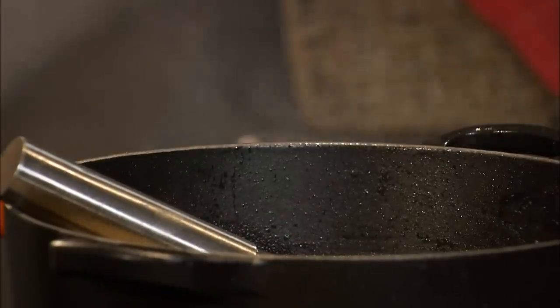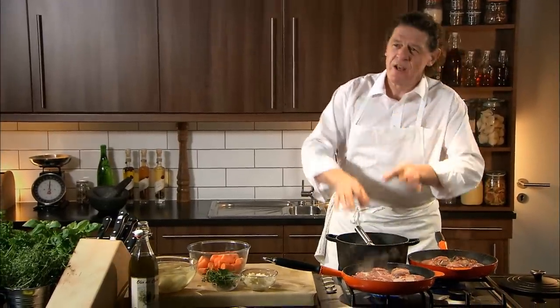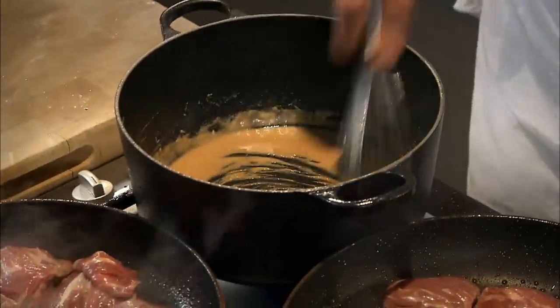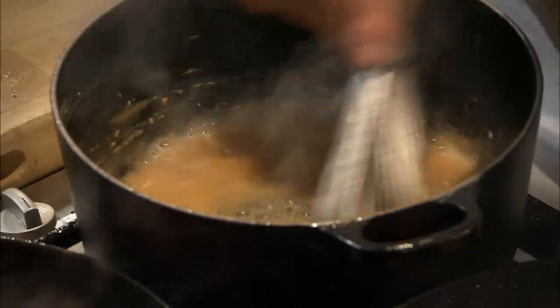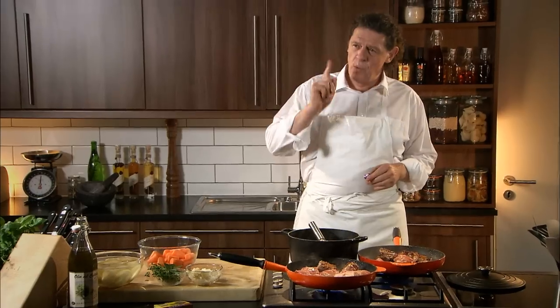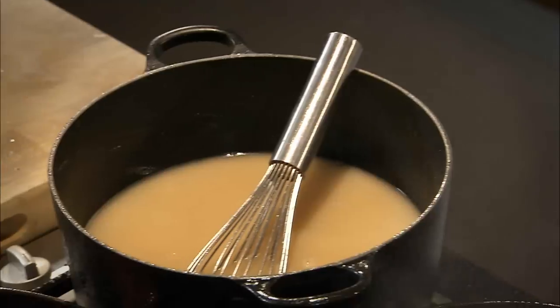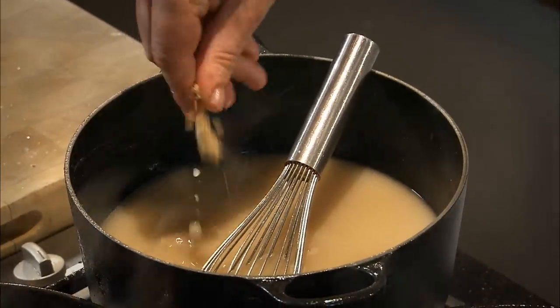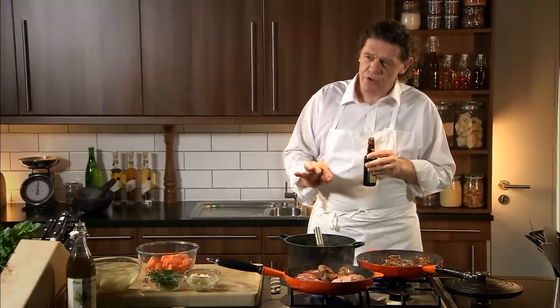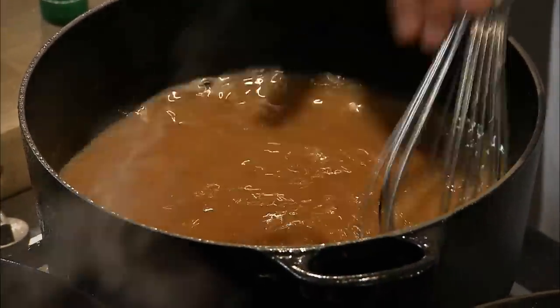My roux is a brown roux because I'm making a stew. What's really happening is the flour is browning in the butter, and that's what makes it a brown roux. I add my water little bit by little bit, dissolve my roux in the water and, as you can see, no lumps — they dissolve out. For one litre, two lamb stock cubes — in they go, just crumble them in. And we add into our sauce just a little bit of gravy browning. Our basic sauce is now made.